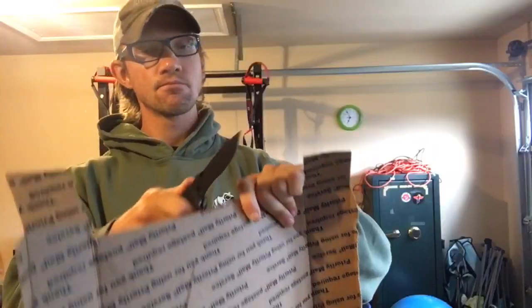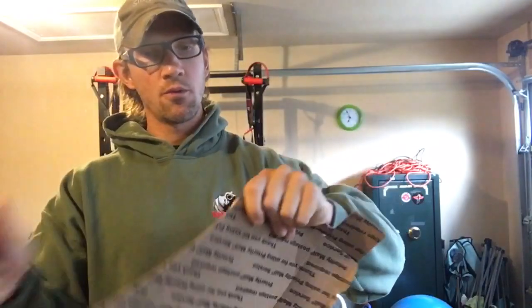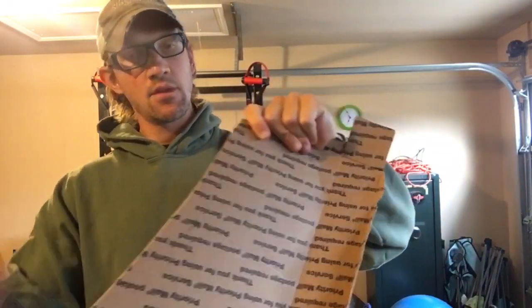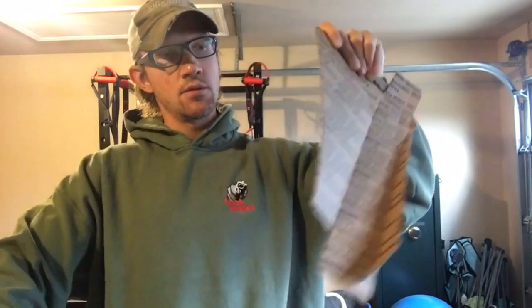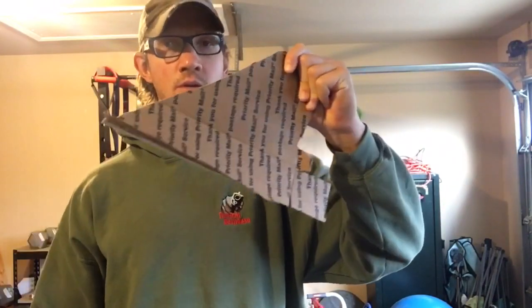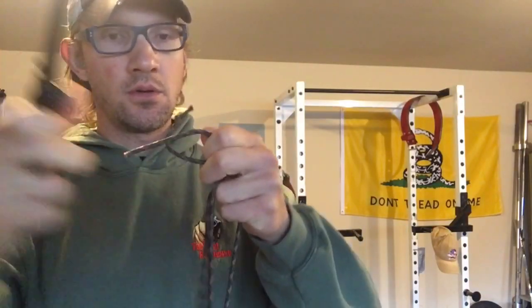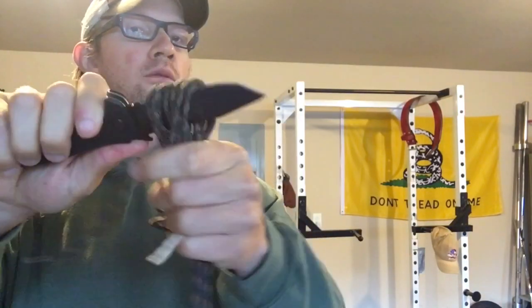Then I did some cardboard tests, and I know this is hard on a blade. Cardboard tends to wear down the edge of a blade, but you gotta know what the blade is capable of doing. So it obviously made quick work of the cardboard, and then I got to some paracord and some other stuff you'll see in the video.